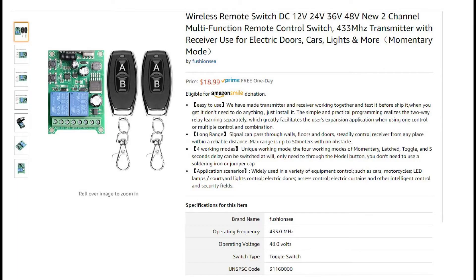I can't find all my requirements in one simple package. So what I ended up getting was a wireless remote switch, which is 12 volts — I can get a transformer for that. It's two channels, two relays, single pull, single throw. I can fix that with additional relays. But the most important thing is that it has a remote unit with two buttons, up and down.